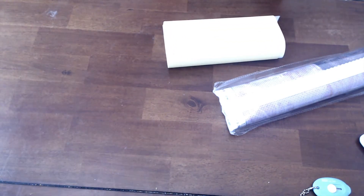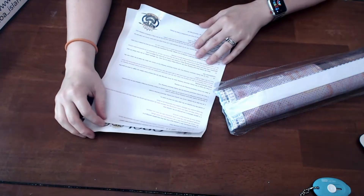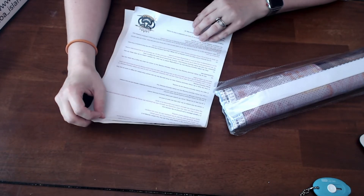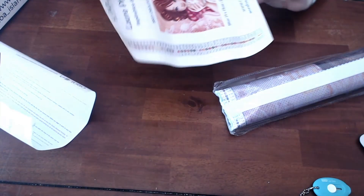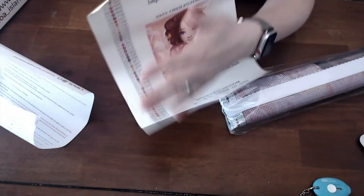So inside the box we have our canvas. I'm pretty sure there was something else in there because I could hear something. So in this box you get a welcome diamond painting card. It looks like it might be a little bit about their designs, talking about how it's charted. This is basically the instruction sheet. And as you can see, it's yellow on the back — it's a sticker piece of paper so you can cut these out and use them on your boxes.